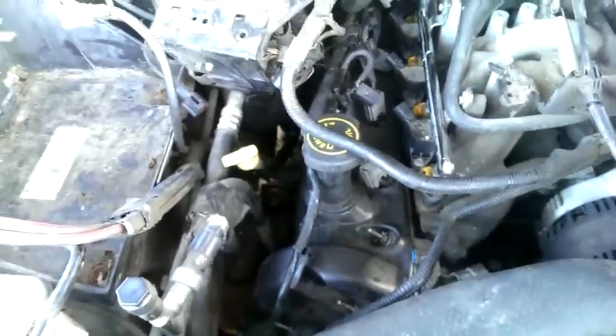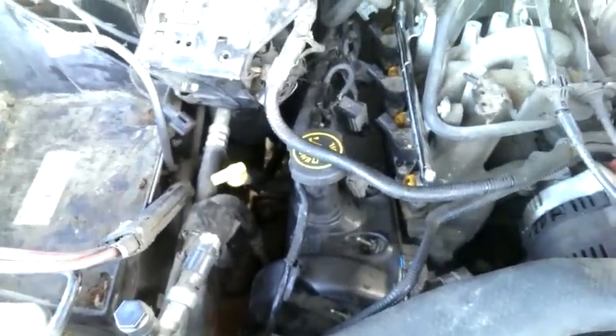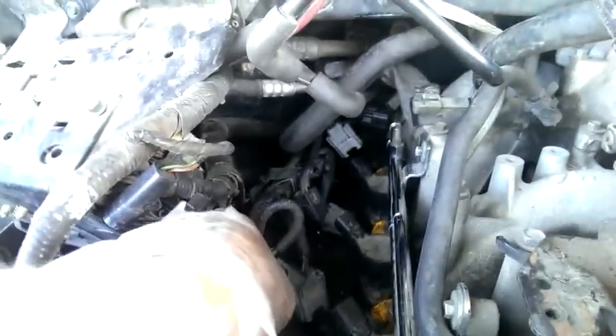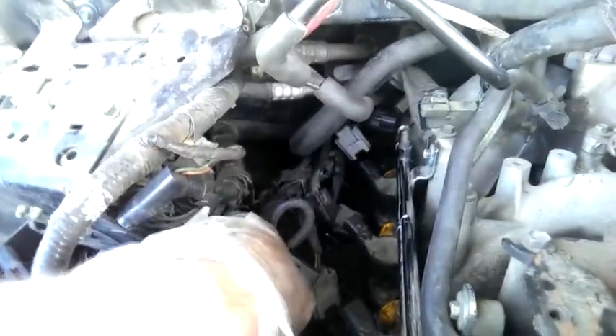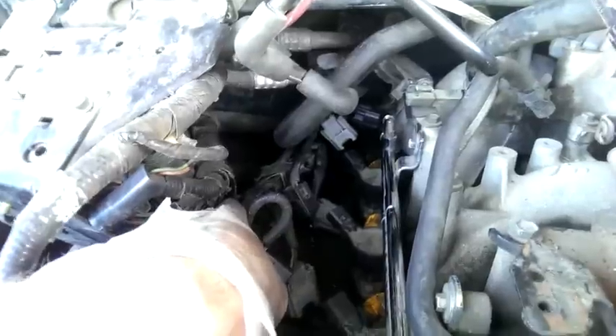Pulling the valve cover off was really difficult. Putting it back on was extremely difficult. There just is not enough space. They just have too many pipes and the electrical belt back there that can't be removed, as far as I know — I looked. If this electrical belt could be removed, it would be a whole lot easier. But there's just barely enough space to be able to remove the valve cover.